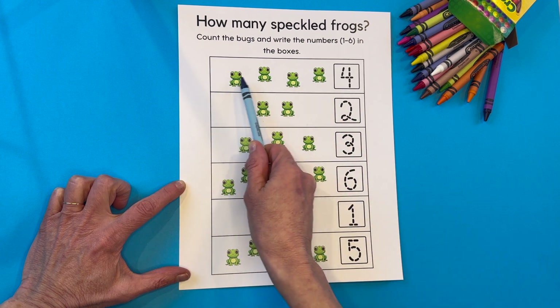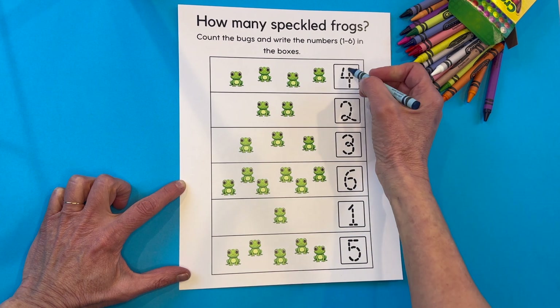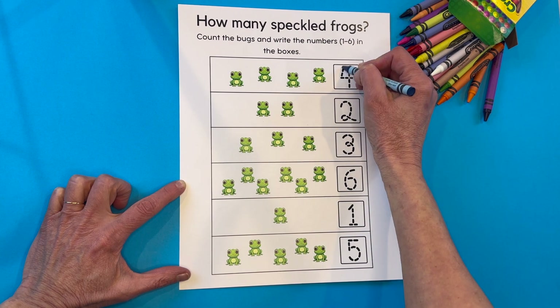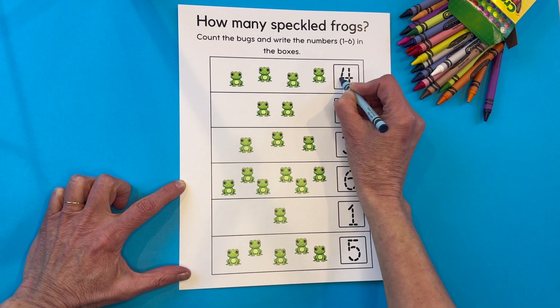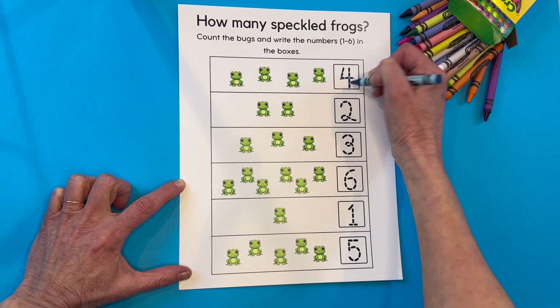There are four frogs right here. Raise your hand if you're four — four is your number, your hand should be in the air. We're going to go straight down, slide to the right, cut it in half.